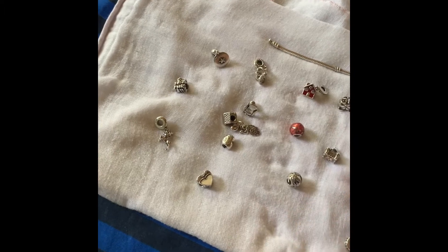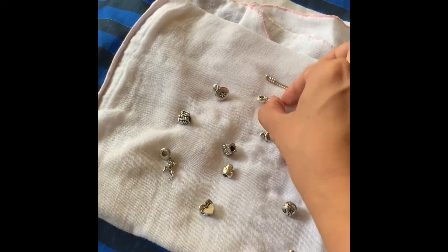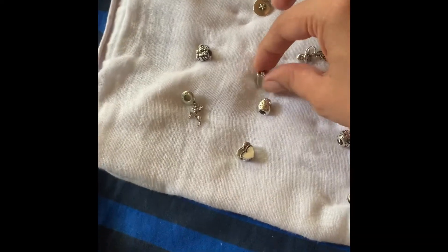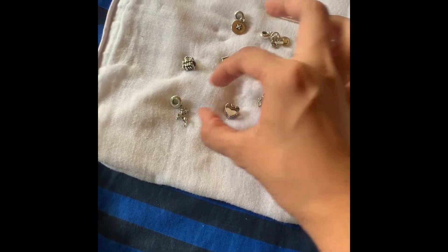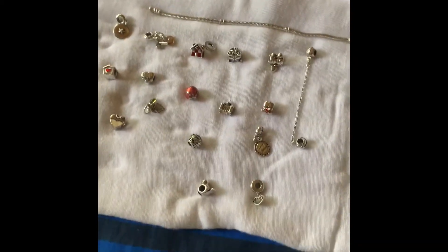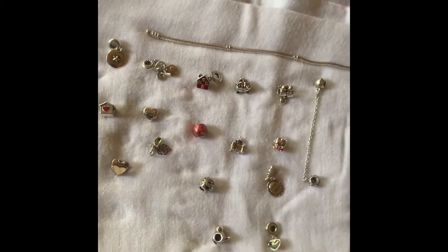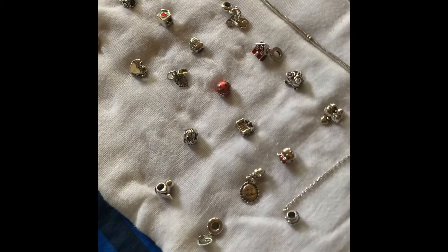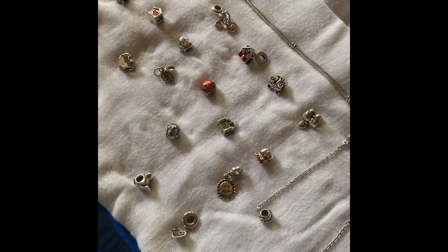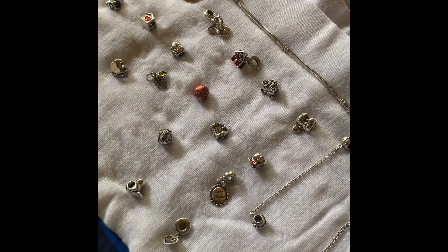For those of you who want to clean your Pandora because we cannot go to the store during this pandemic — in these trying times — we can just clean our own charms ourselves. So there, guys — my newly cleaned Pandora charms. I hope you have learned something today!